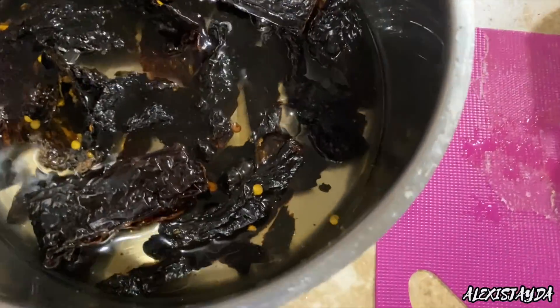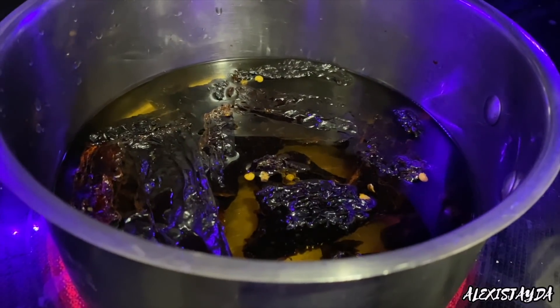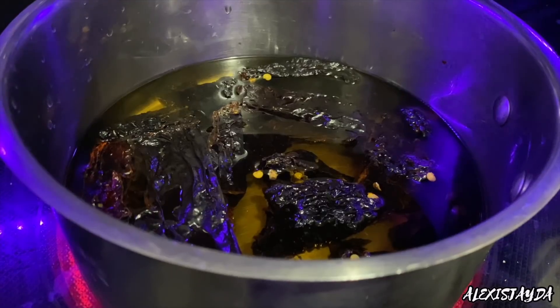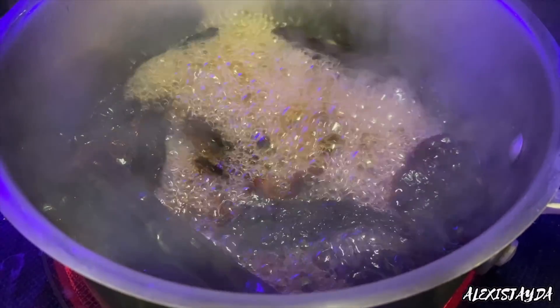Add some water, make sure that they are covered, put it on the stove on high, then wait for it to boil. Once it does boil like this, we're going to turn it off, put a lid on top, and just let it chill.